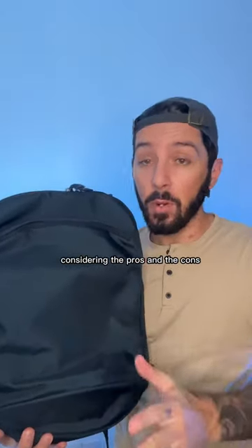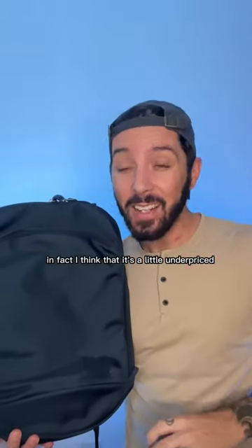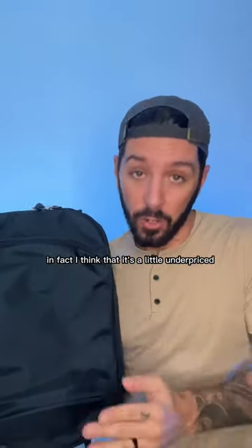But having said that, considering the pros and the cons, I think this backpack is absolutely worth the price. In fact, I think that it's a little underpriced.